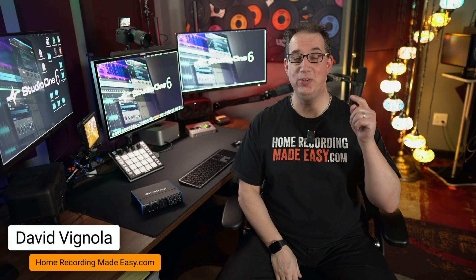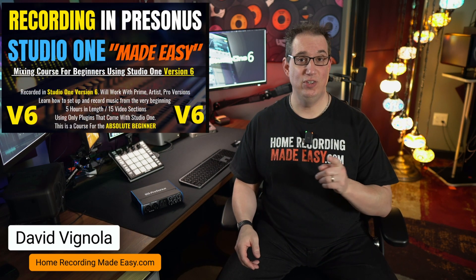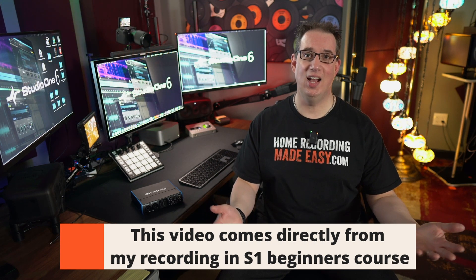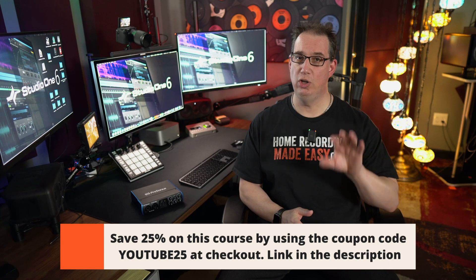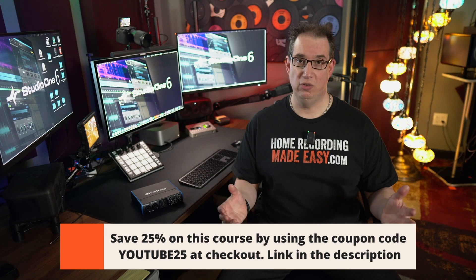Hello friend, I want to welcome you to HomeRecordingMadeEasy.com and I want to especially welcome you to Recording in Studio One Version 6 Made Easy. My name is David Vignola with HomeRecordingMadeEasy.com, but you already know that because you're here because you purchased the Recording in Studio One Made Easy for Version 6 course. I want to thank you so much for taking the time to watch this video and also for purchasing the course. I know you're really going to love this. So I want to spend just a couple of minutes here in this introduction telling you what we're going to do in this course, what we're about to embark on together.